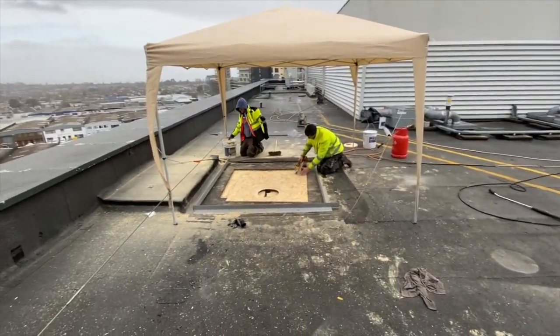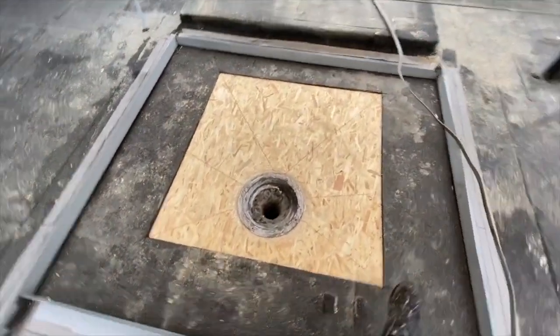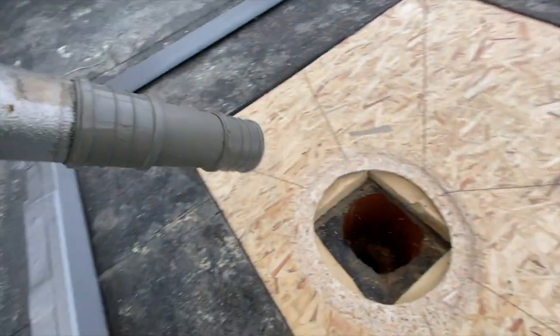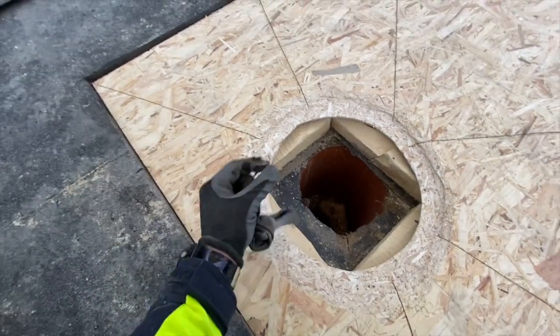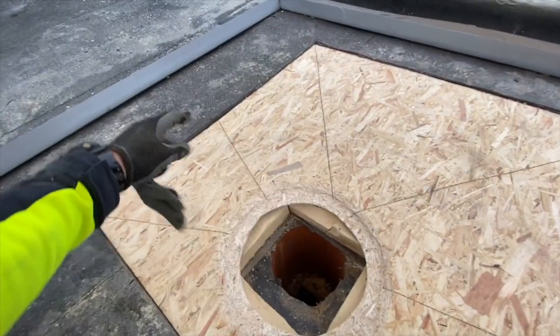There is the rain — imagine if we didn't have the gazebo or the protection all the way around, this job would turn to a disaster. The outlet: we take it out, we have the OSB board, and we've routed a ring in the OSB. That leaves us an extra 2mm for the waterproofing system, making sure there will be no ponding water in this area whatsoever.